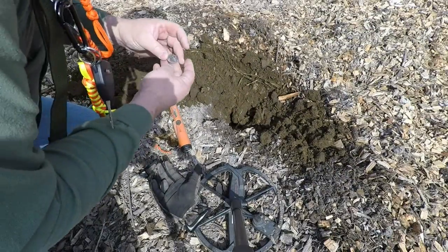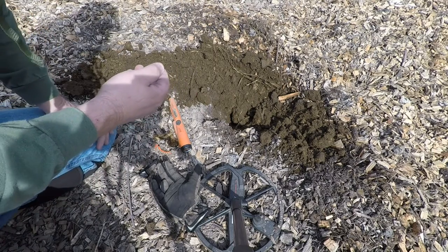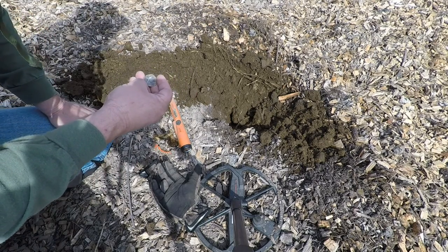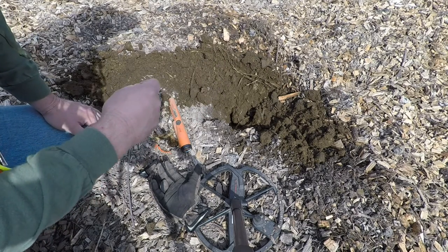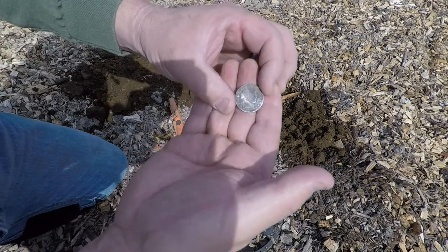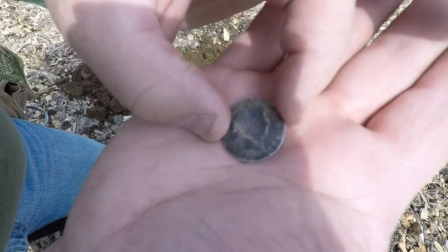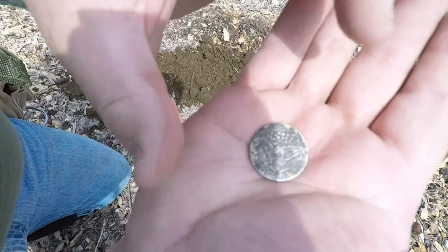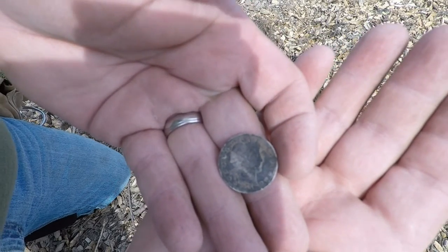Got my next good find. Looks like I got another silver quarter out of this field. I've actually gotten about four different quarters in this one corner of this field before. Three of them have been Barbers now, and one was the seated 1862 that I found last time I was here. It's in rough shape, but it is a 1914. See if we can focus in there. Pretty scratched up, but clean it up, what the hell. And the back, pretty beat up. But it's silver.